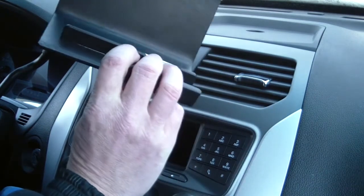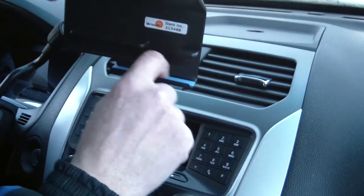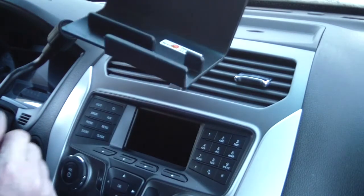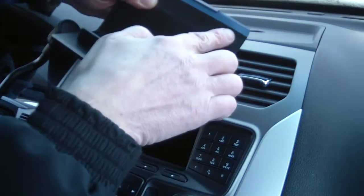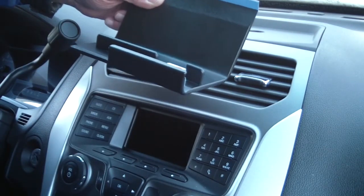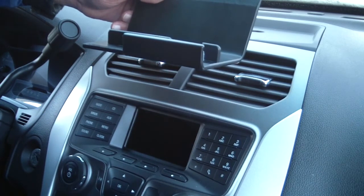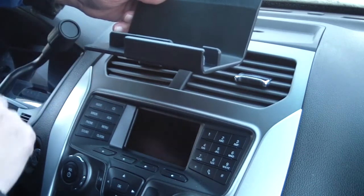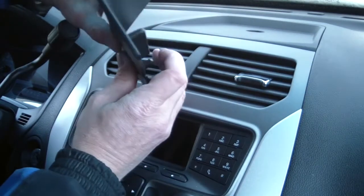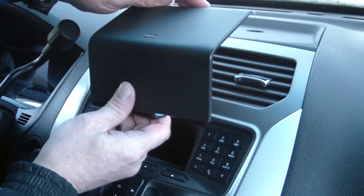This particular ProClip vehicle mount comes with some double-sided tape. You'll see them as the blue items here — sometimes they are yellow or red. You'll want to remove the tape covers off the tape prior to attaching it to your vehicle; it'll help solidify it. The residue from the tape will not remain on the dashboard if you ever want to remove it later on down the line. Also, all ProClip vehicle mounts are designed with a certain amount of flex, which is put in there to keep the vehicle mounts tight on the vehicle.